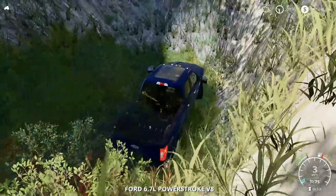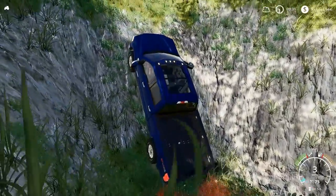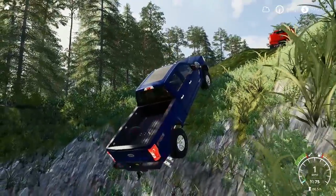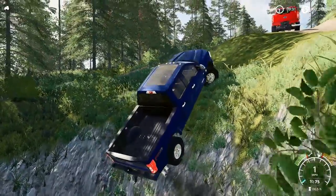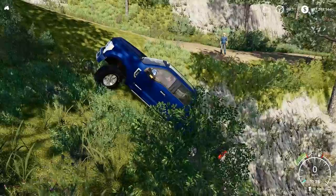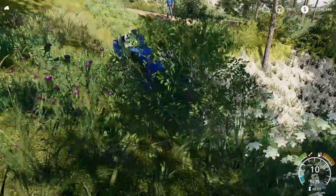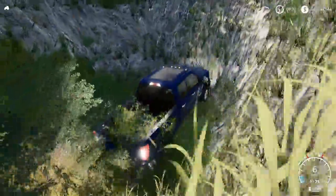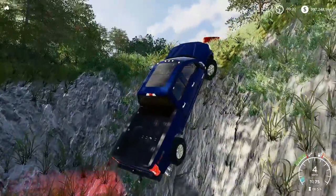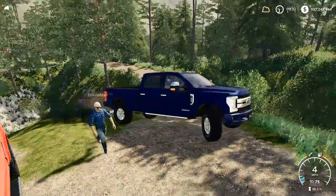I gotta climb this - you gotta get the front tires to stick. I'm gonna go slow. I'm spinning but I think I can get the tires to go - give her a little gas. Tires are sticking and the frame doesn't bottom out. Maybe I should take a little different route - just go straight up straight up. There we go - oh yeah! Dang I love these trucks.